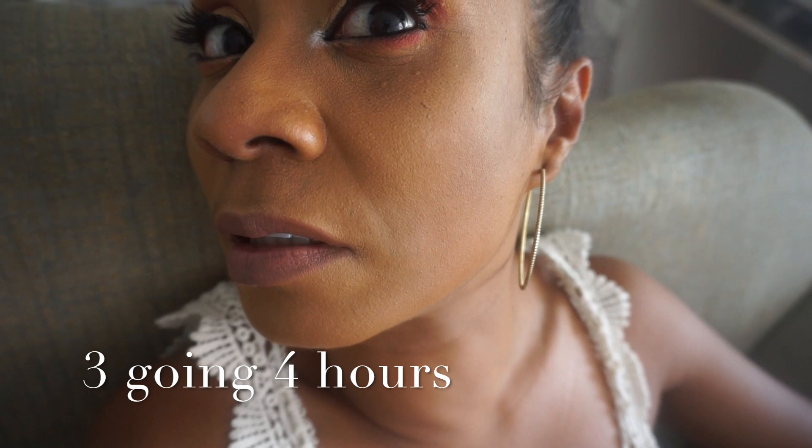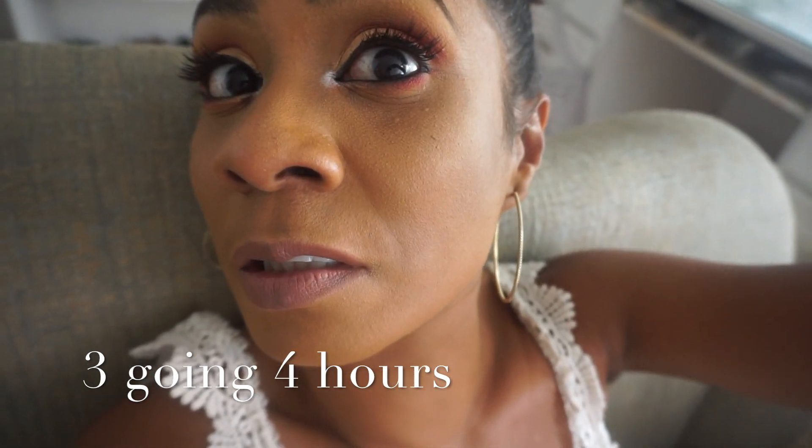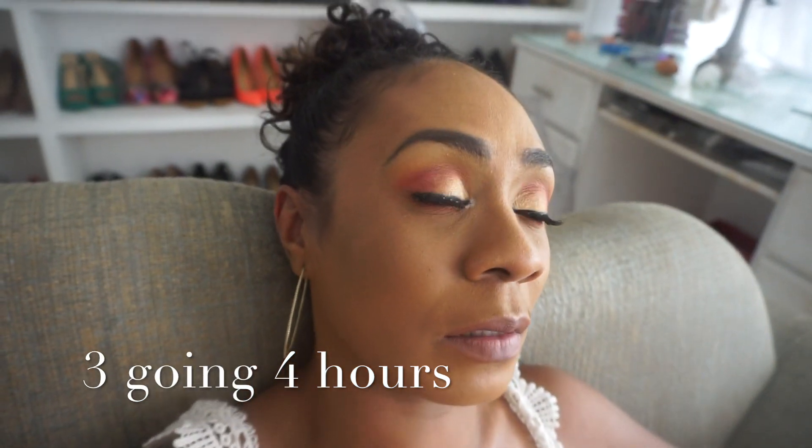So far everything is going well despite the stresses of a makeup malfunction. My screen has a scratch — good dear. There's something outside that sounds like an animal getting its butt kicked, screeching away. But so far so good — the primer is holding up pretty well, though I am seeing some shine on the T-zone, which is typical I guess.